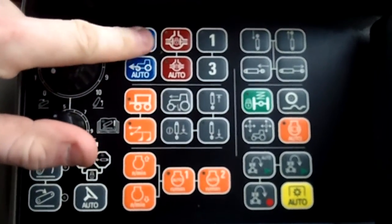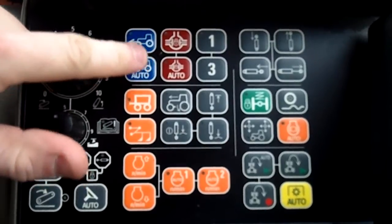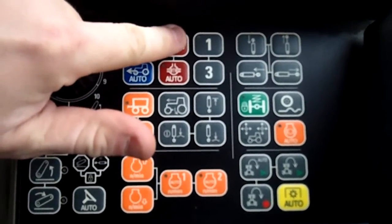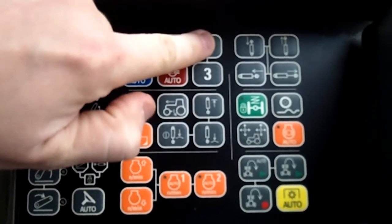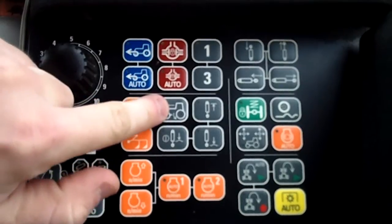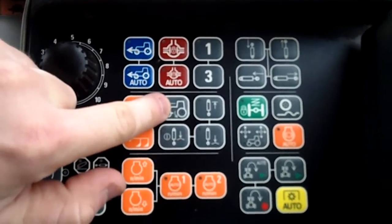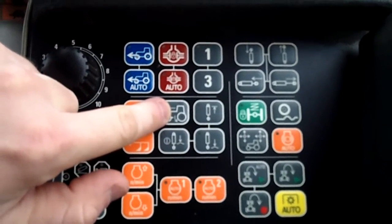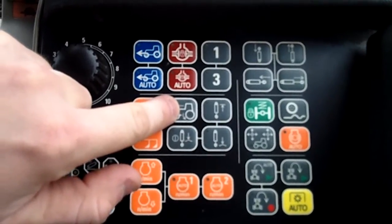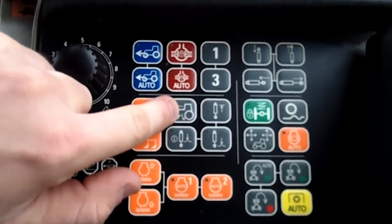Next: four-wheel drive auto right here, full-time. Auto diff lock, full-time diff lock. Scraper controls one and three right here. Next, if you have a tractor that has radar, you can measure wheel slip and it will correlate to what the hitch position is, and you can limit your wheel slip by hitch position — it'll do it automatically.